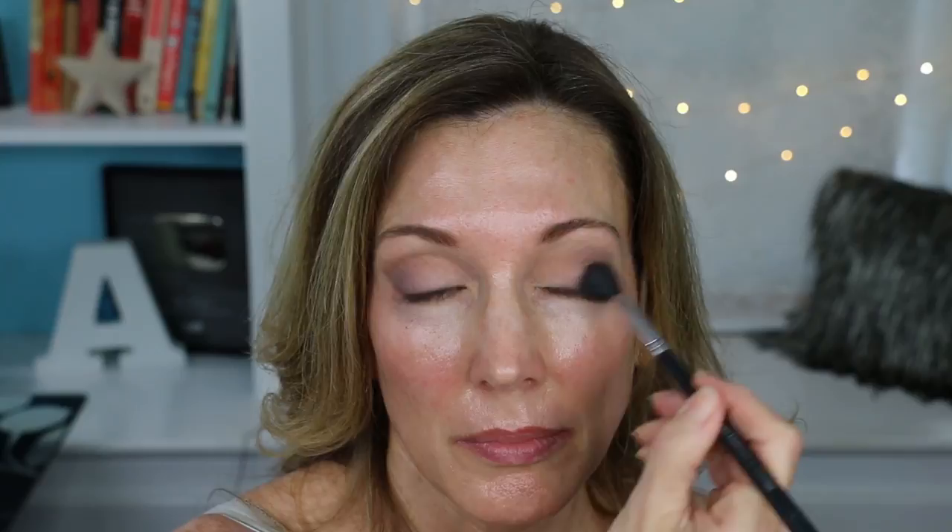Using the Sigma E47 again with Heather, I dig into the deepest outer corner of the crease and bring it across in an arc following the crease line, then give it a little flick up at the outer corner to lift the eye. Back in with the Beauty Junkies Pro tapered blending brush in small circular motions to blend that out. Then using the Sigma shader lid E56 brush and the color Cloud 9, I apply that starting at the center of the movable lid and draw it toward the inner corner, packing the color on to add brightness, then blending it across with the other shades.